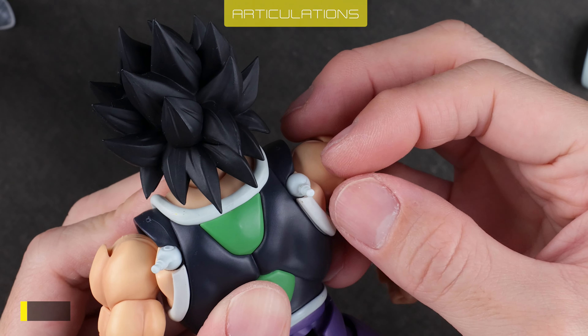Waist rotates only about 90 degrees. No articulation on the tail. Thigh range is good — 90 degrees forward, limited backward, excellent sideways. Legs twist 90 degrees. Knee range is great. Ankle range is limited. Toes are hinged.